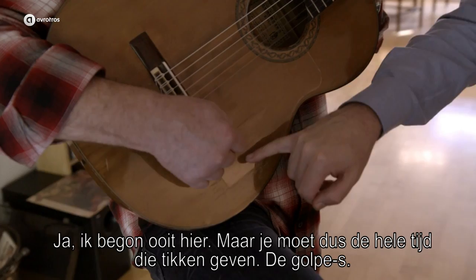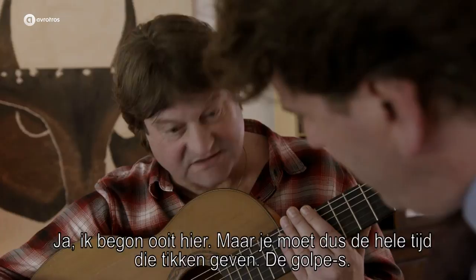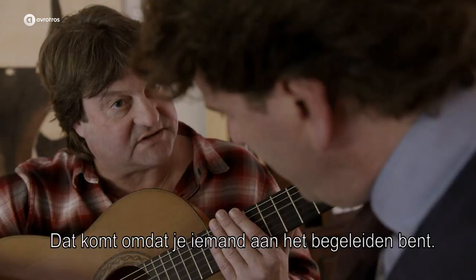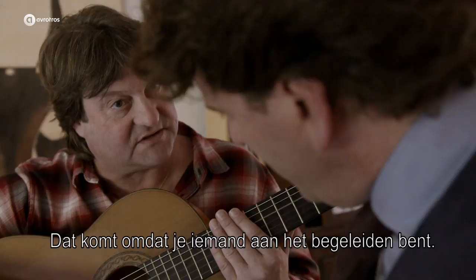I couldn't help but notice that it's got a little bit of damage here. I've always started here, but you have to give the golpes the whole time — if you're playing yourself and for everyone. First I went here, then here, and now they have them here, and then it's too much. That means you're not going to be able to lead.